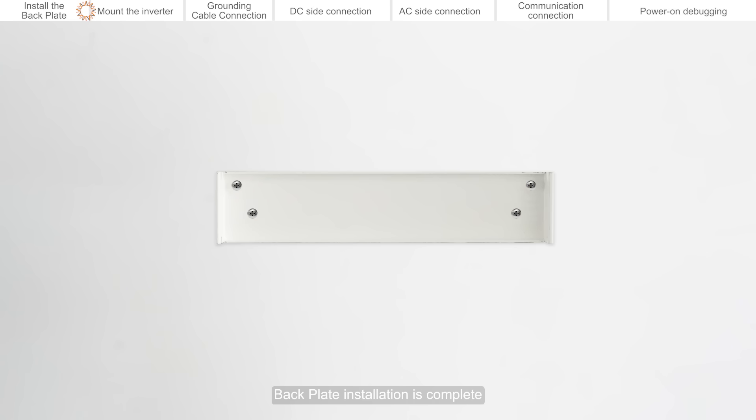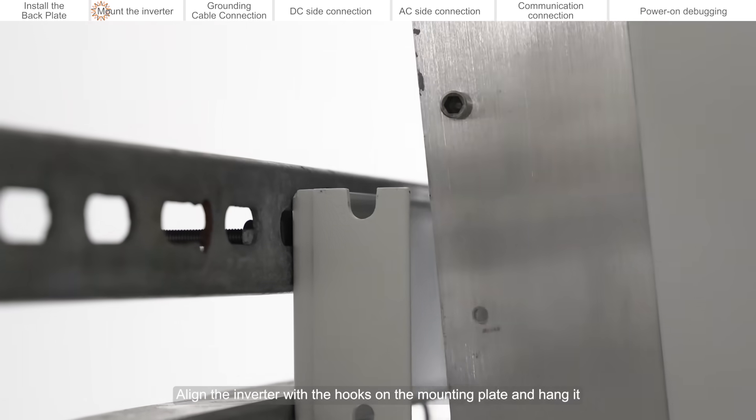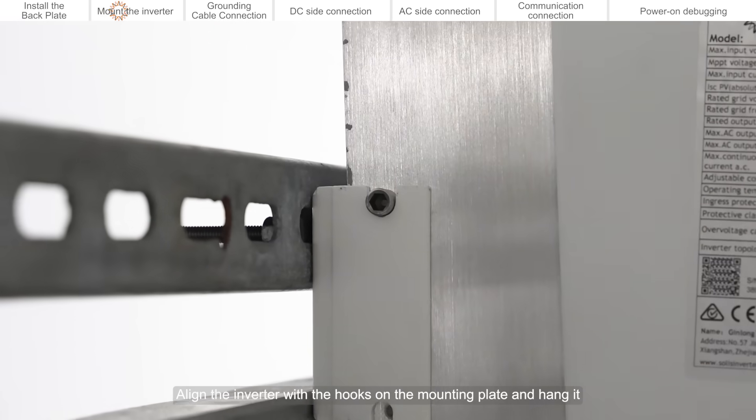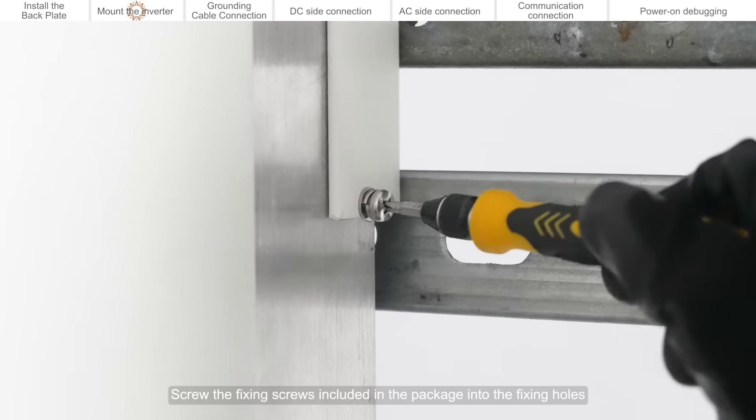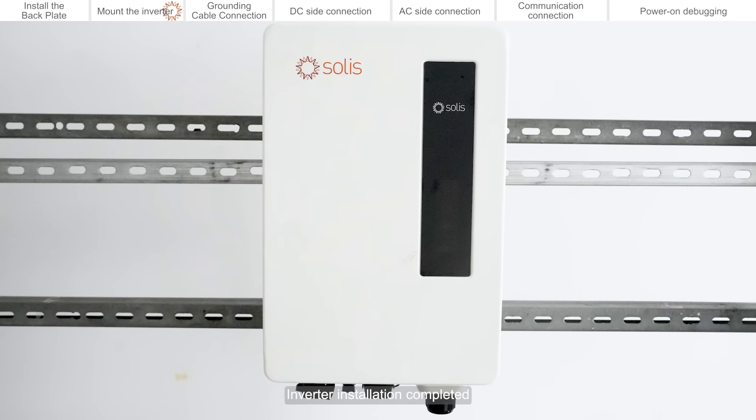Back plate installation is complete. Mount the inverter. Align the inverter with the hooks on the mounting plate and hang it. Screw the fixing screws included in the package into the fixing holes. Inverter installation completed.